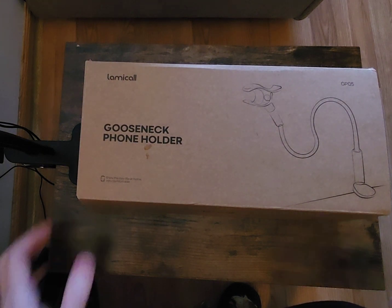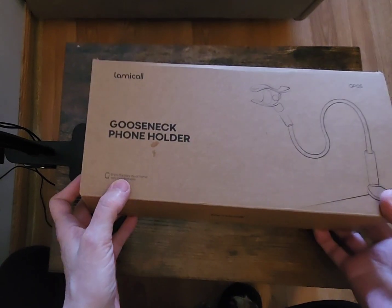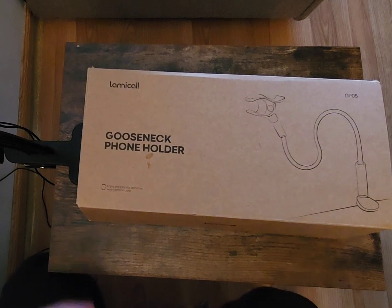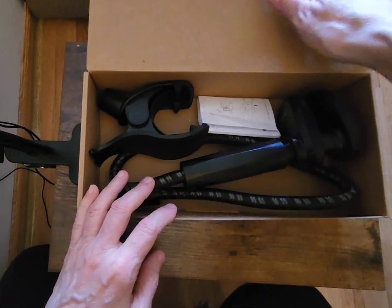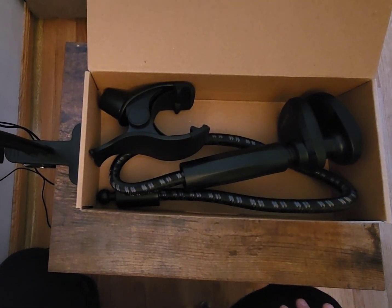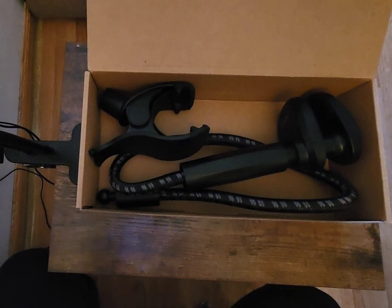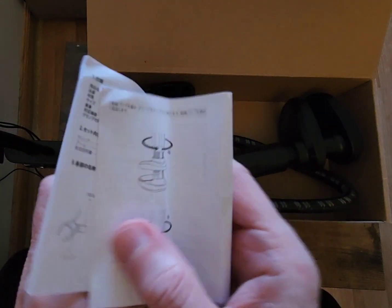It's by Lamical. I did open it and take a look at it — sorry for the movement of the table. It comes with a booklet, and I did actually try it. I don't even know if I could open it easily again because it's so strong, but I'll show you — you'll see what I mean. It comes with a booklet that tells you how to use it. It's pretty standard.